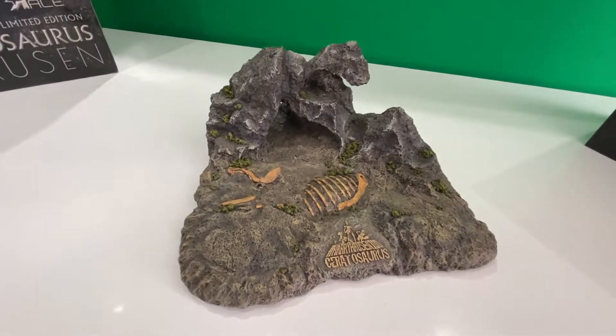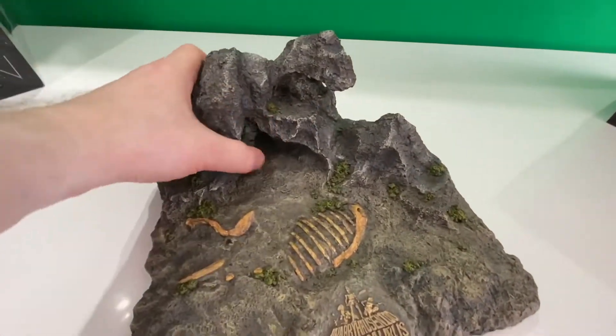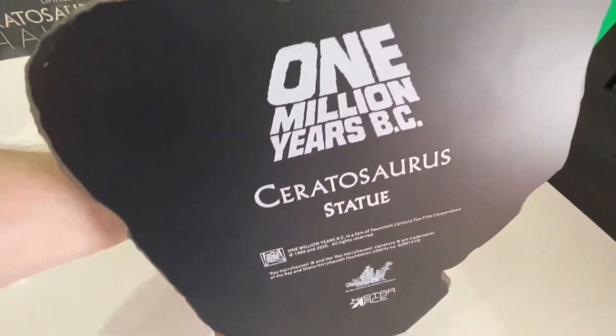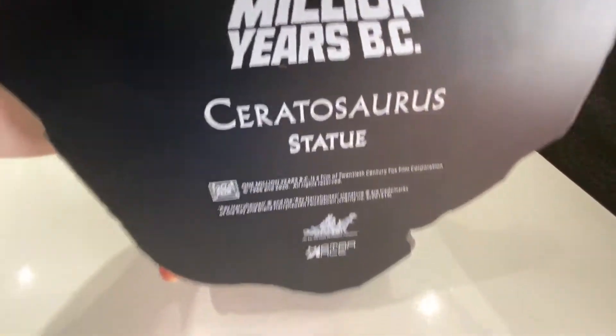And here you can see the foot plate — very, very heavy. If I lift that up: One Million Years BC Ceratosaurus statue from Star Race. And there's the Harryhausen logo there as well.